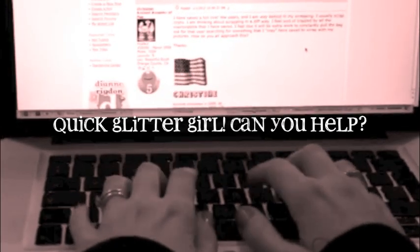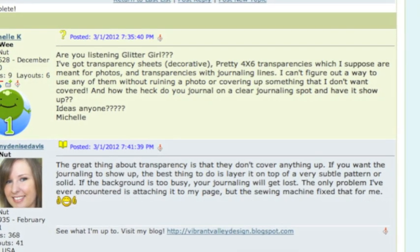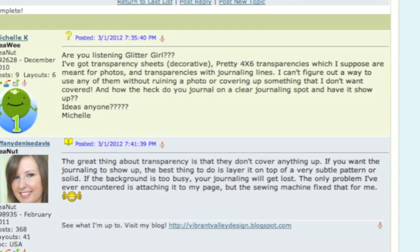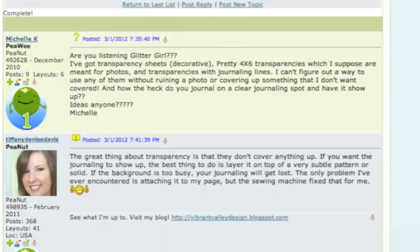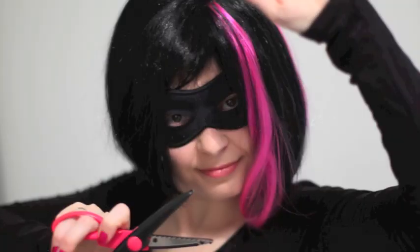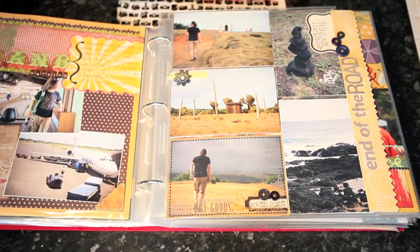I have decorative transparency sheets — pretty 4x6 transparencies meant for photos, and transparencies with journaling lines. I can't figure out a way to use any of them without ruining a photo or covering up something I don't want covered. And how do you journal on a clear journaling spot and have it show up? Glitter Girl, can you help Michelle K see through to a transparent solution? Of course I can. Let's have a look at a few different transparency products from the store, and then a couple of different layouts and techniques to use them.